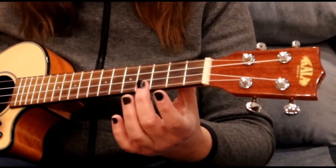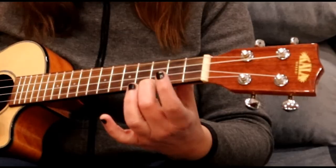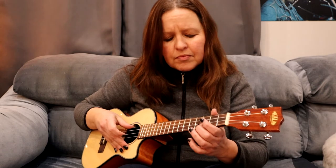I'll play my open string, wait until I'm ready to do my hammer-on, and then I go quickly. Keep that string pushed right down. As soon as that string makes contact with the fret, you want to keep it down there, because that string's ringing out.